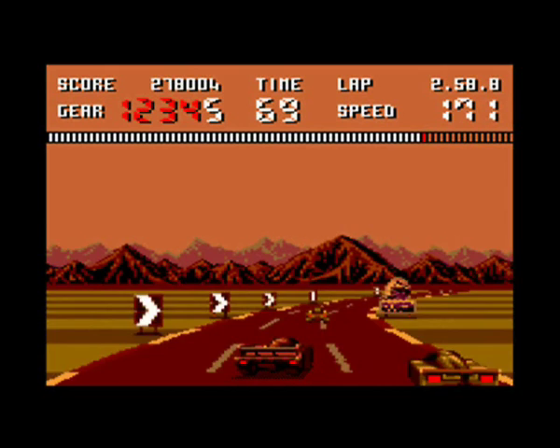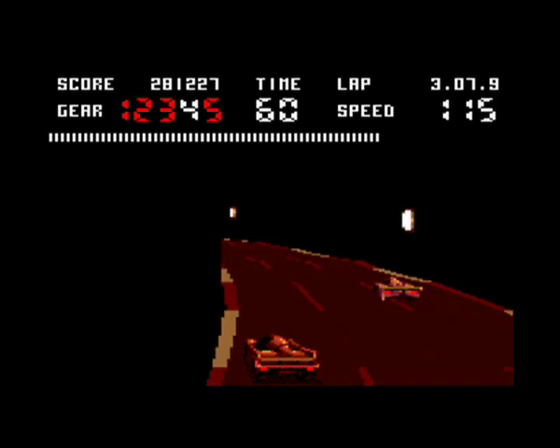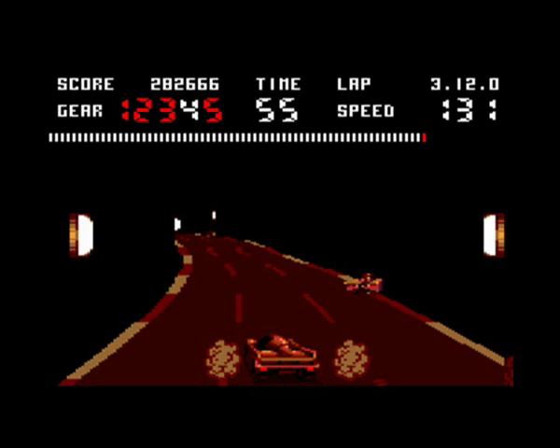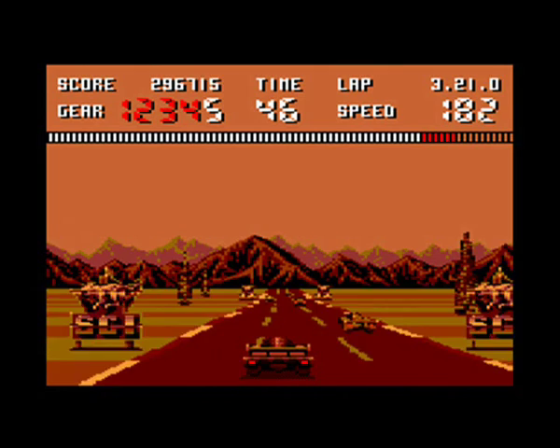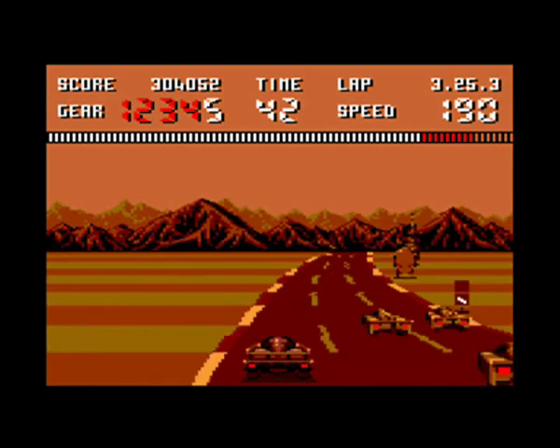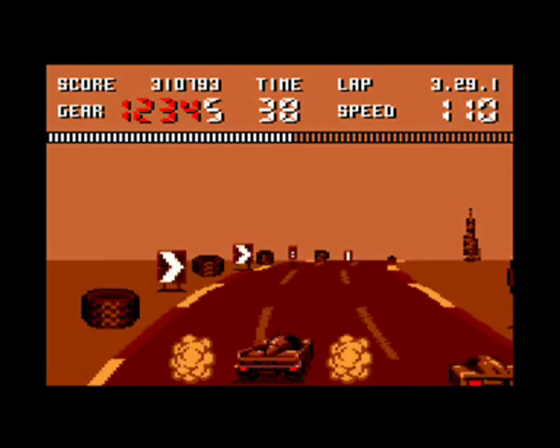Unfortunately you won't get to see the crash sequence in this video, because if I'd crashed that badly I would have run out of time. But I did do another gameplay video on my channel, so you can go and watch it to see the spectacular crashes. Some really nice scaling on the sprites, the tunnels are done very well, I like the billboards at the side and the arrows. And look - it's getting darker and darker, red sky at night!